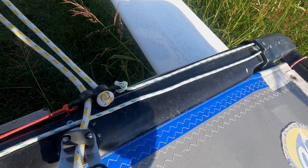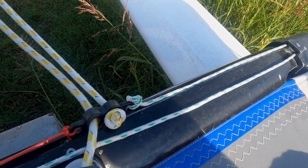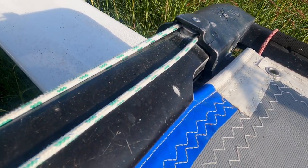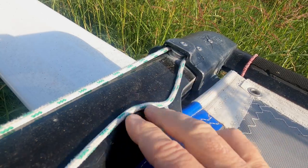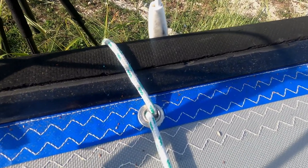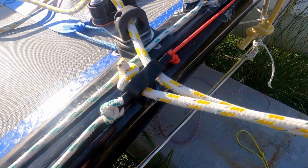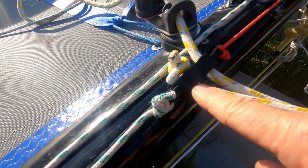For the routing of the jib traveller line, it's going to fasten to the jib traveller car — whichever style of traveller car you choose — it's then going to go outboard to whichever turning block you choose to use there. Then it will come back; you could put your cleat there for fastening where you're going to adjust that line, or if you want to do it more like the modern boats, it will then come to here and then take this line all the way across the boat. That could either tie off around the shroud, or if you've got a convenient hole in your trampoline like we do, you could just go around the sidebar and tie it off there.